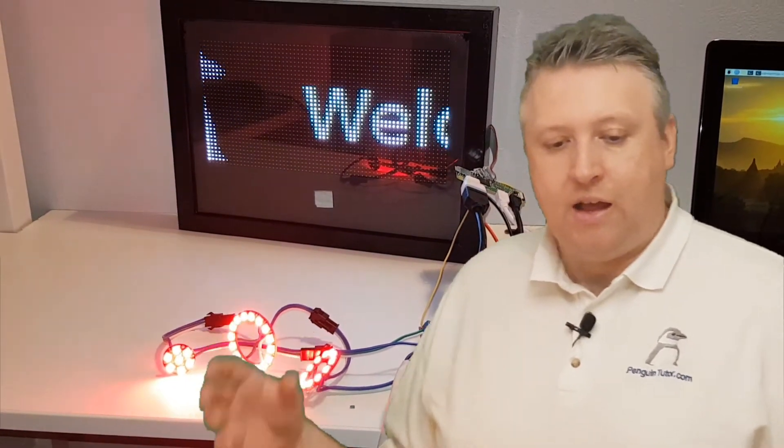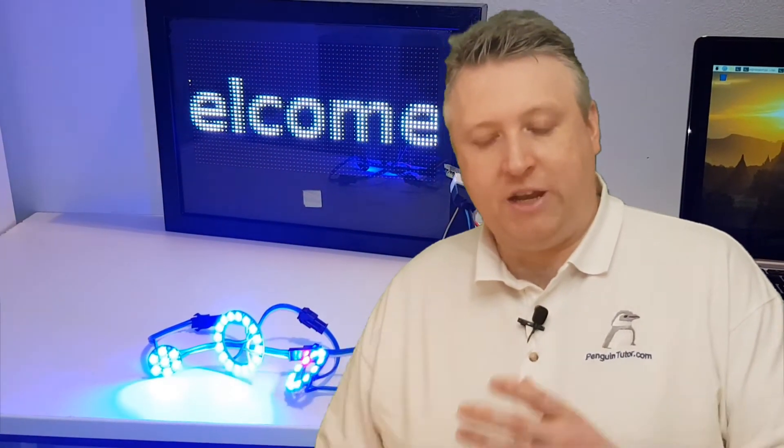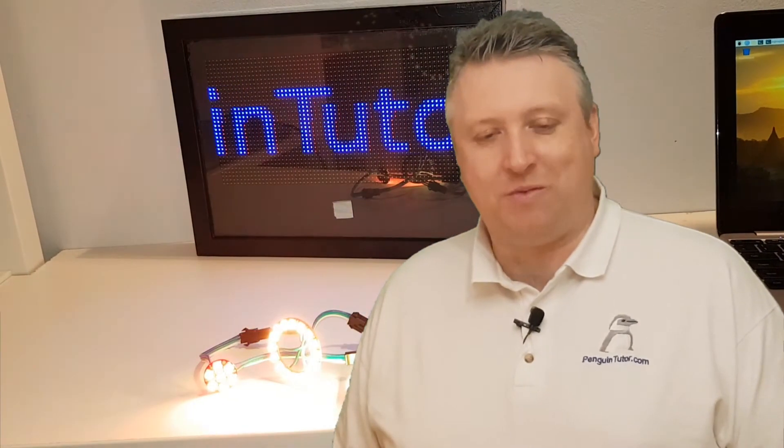Here's a quick demonstration showing the matrix display and the NeoPixels both running together — and this is what I wanted to do. When I actually create this I'm going to have a large string of the RGB LEDs. In this case I've just got some small NeoPixel rings, but I'm hoping to put a lot more together.